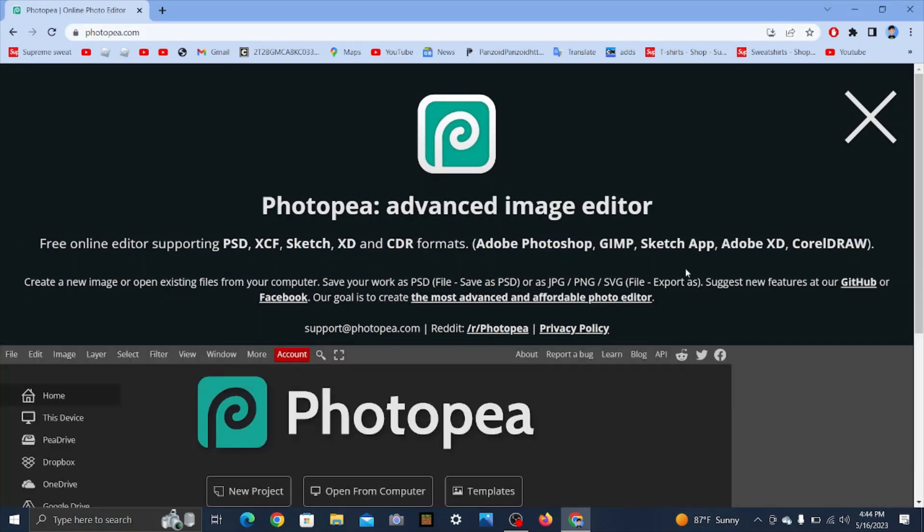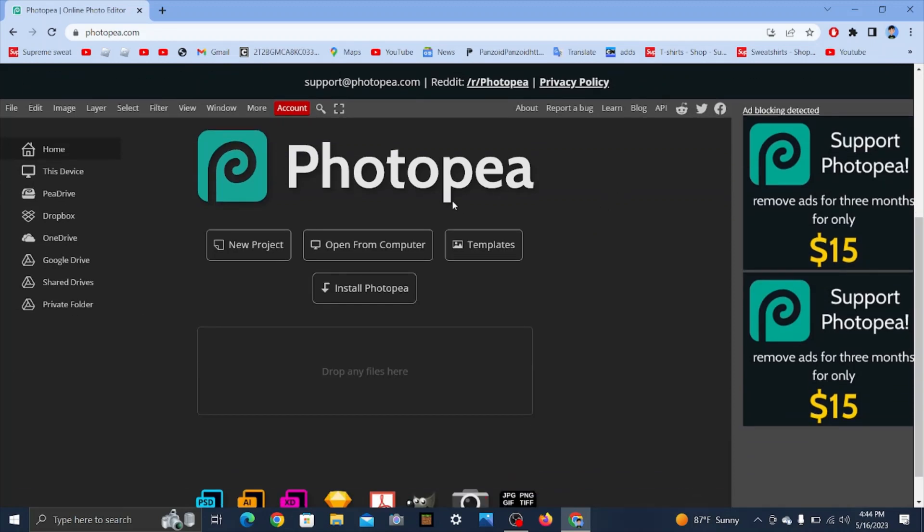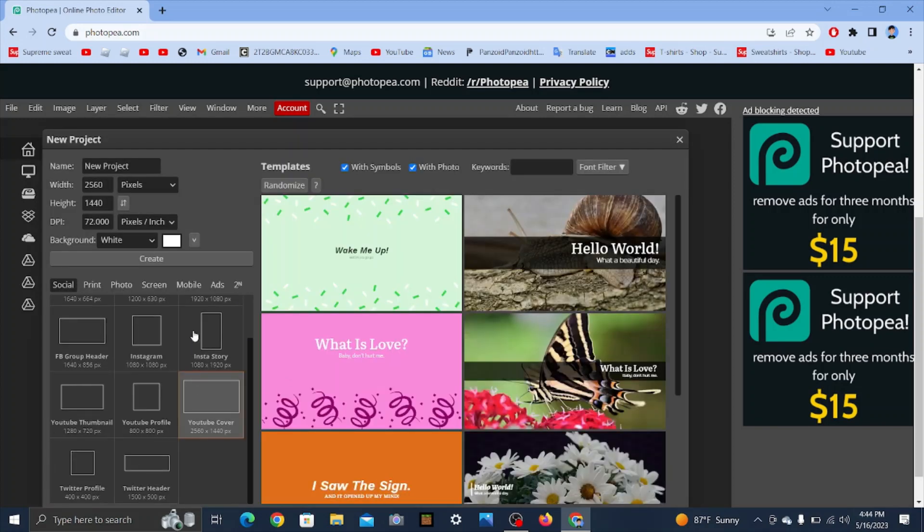I will put the link in the description. Go to press New Project, then press YouTube Cover, and then press Create.